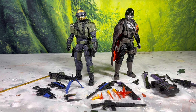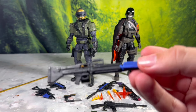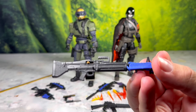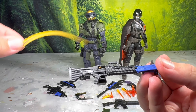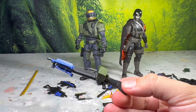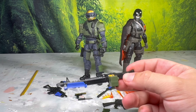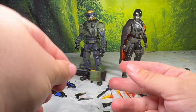Starting with the Steel Corps Commander's armament: he's been given one of these awesome M60s that we first saw with Rock and Roll. One thing I was worried about in the promo images is you only saw the belt piece and not the box with the ammo. But the box with the ammo is included, so you do get both options like you did with Rock and Roll — you can have the box attached to the side of the weapon, or if you just want to have the belt dangling, you have both options.